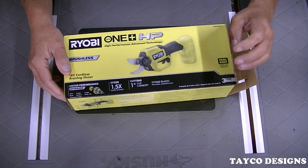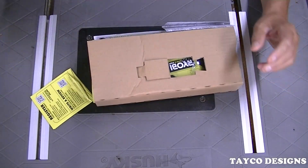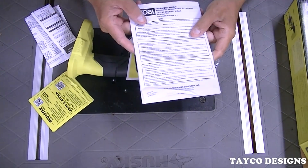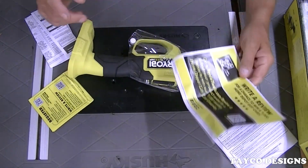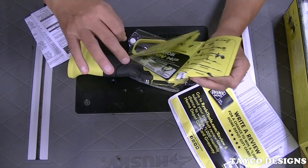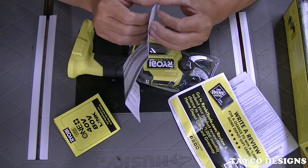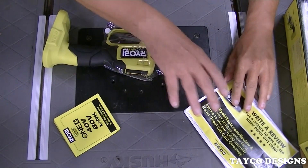We're going to go over this Ryobi — I've already opened it and glanced at it, but let's really inspect it. Let's dump all the packaging out. There's the owner's manual, a piece of paper to write a review, and one of those Ryobi tool index booklets showing what they offer. There's also something to do with the battery.